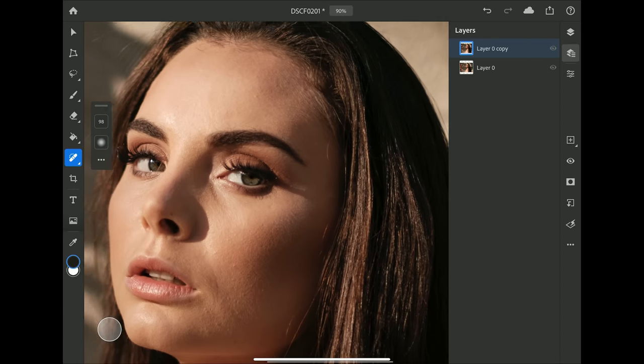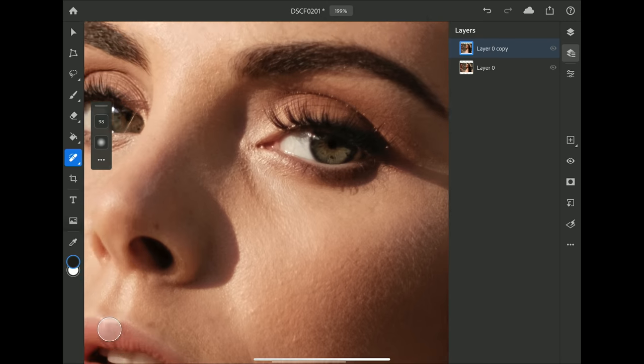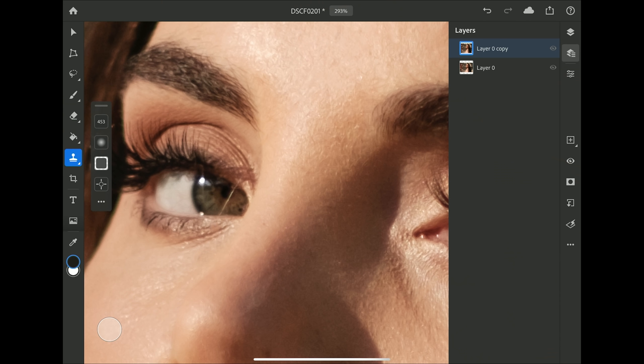I'm going to leave some hairs because they look natural and aren't really impeding on her face. For the eye area, if you click and hold down on the healing tool it pops up the clone tool — they've stacked similar tools together to save space and reduce the number of icons on the side. You have the same brush size and feathering options, plus an opacity option so you can make the effect less intense.